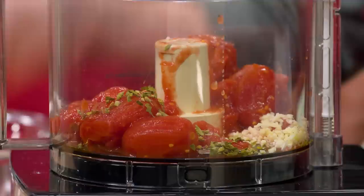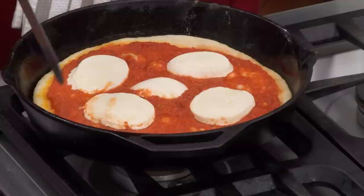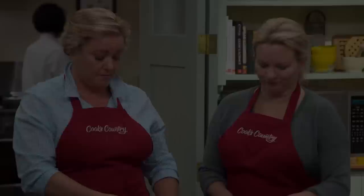Start with a traditional pizza dough. Make a quick no-cook sauce by processing whole canned tomatoes with garlic and dried oregano. Push the dough into the corners of the skillet before adding the sauce and topping with whole milk mozzarella. Give the crust a head start on the stovetop so it gets a nice golden bottom, then finish the pizza in the oven until golden — about 10 minutes. From Cook's Country, a superb recipe for skillet pizza Margherita.